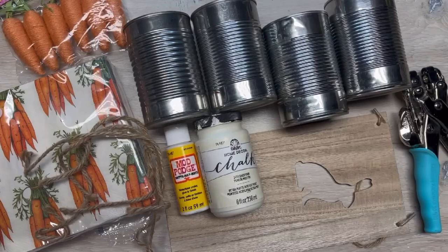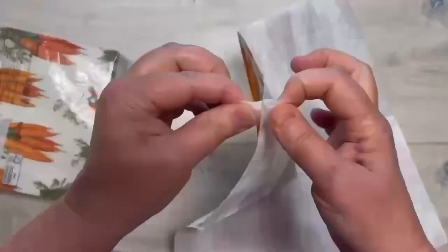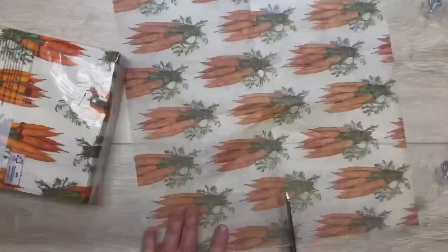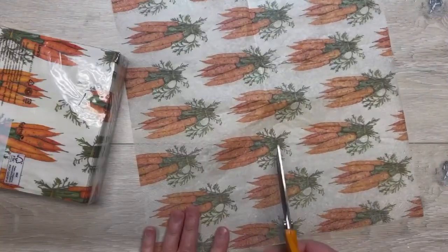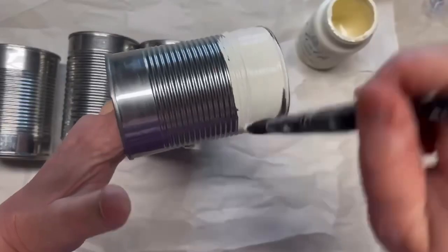Hey everybody, it's Colette with Blessings Craft Therapy with another project! Friends, let's make a super cute caddy for our Easter table, springtime, whatever. First, I have these — oh my god, TJ Maxx had the best napkins, they were $3.99, they were awesome. So I get it to one ply and then I cut it in half.